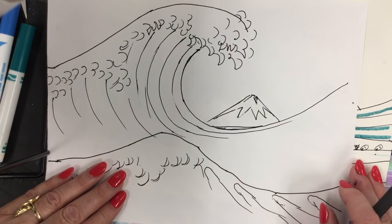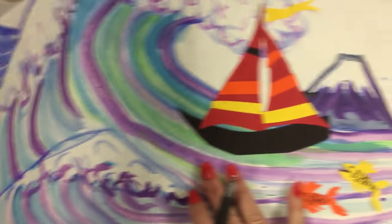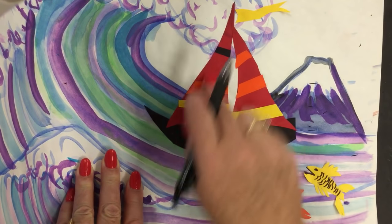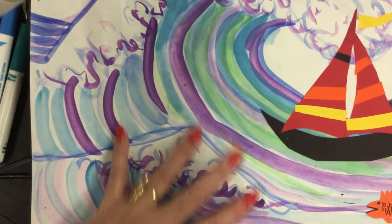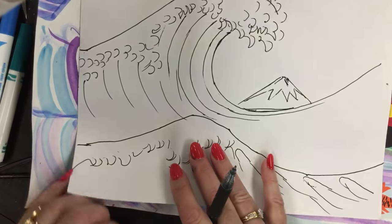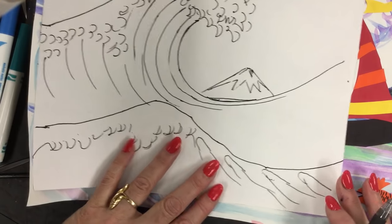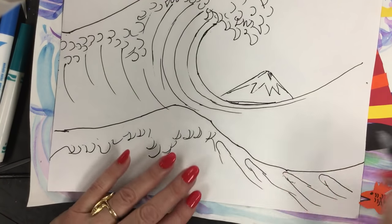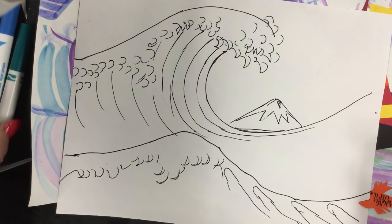I'm going to leave this space blank because if you want to put a boat in, you can. Some students cut out and added boats on top after watercolor painting, or added fish, or you can draw your boat in. If you don't want a boat, you can put surfers, swimmers, etc. Now I want to show you how we're going to create watercolor effects with markers.